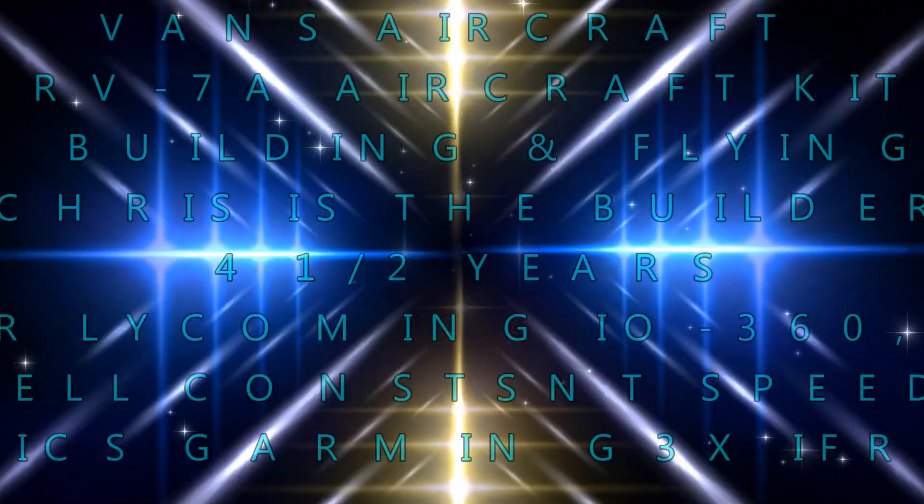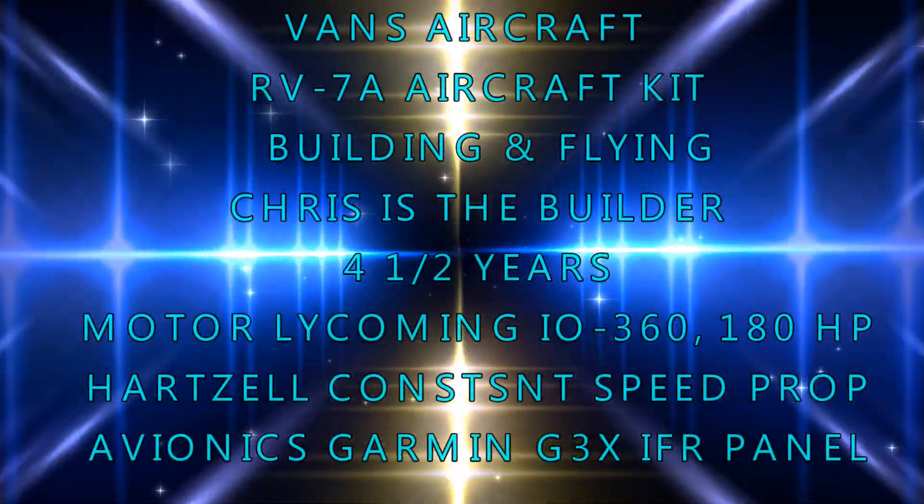Hello everybody and welcome to my YouTube channel. This video is about flying the Vans RV-7A.